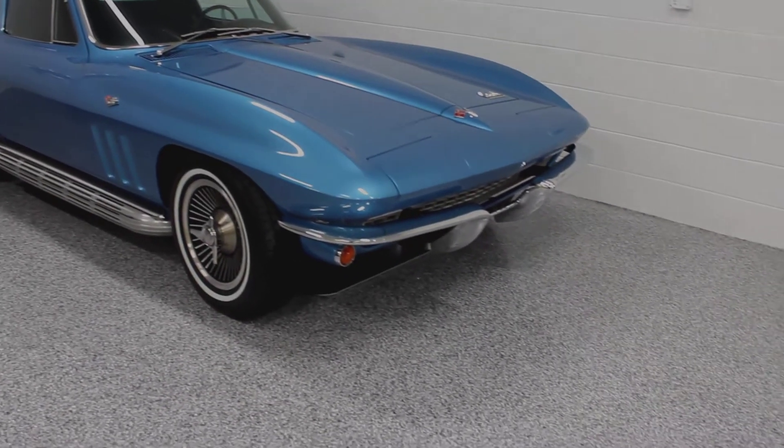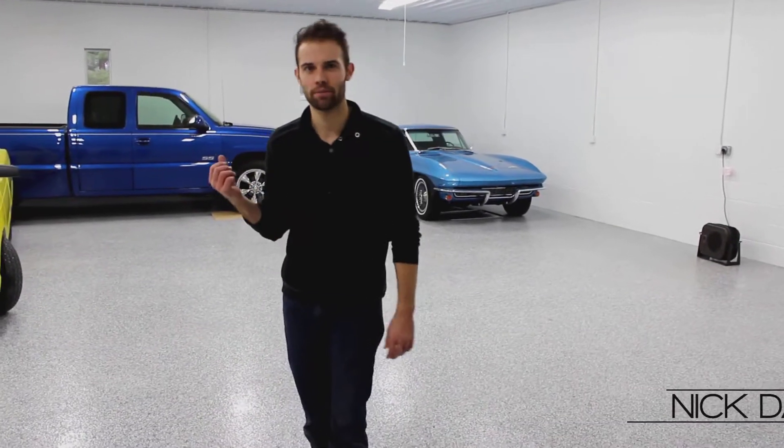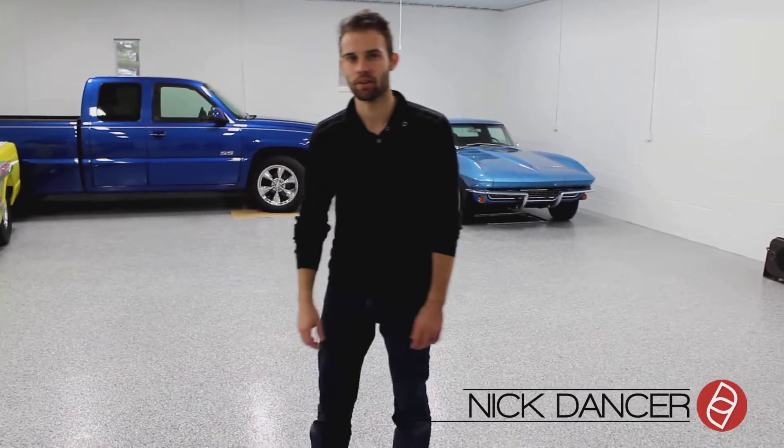Hello, I'm Nick Dancer with Dancer Concrete Design. We're here today in Garrett, Indiana. We finished up the shop floor for one of our clients, and this is an epoxy and polyurea hybrid type flooring system.